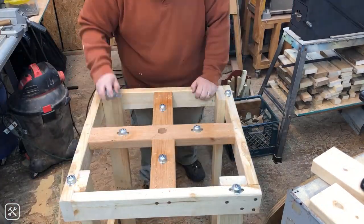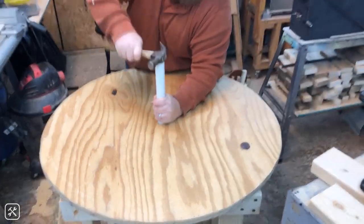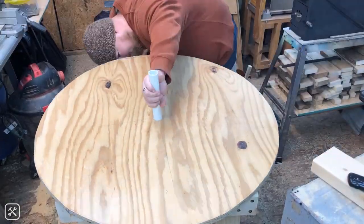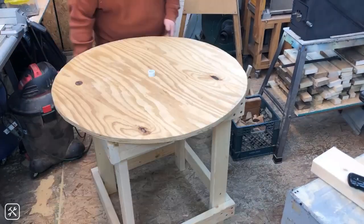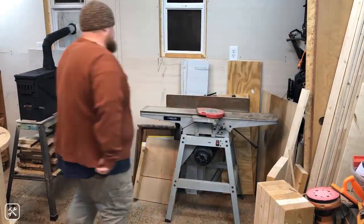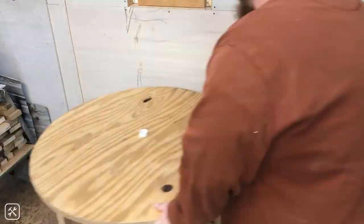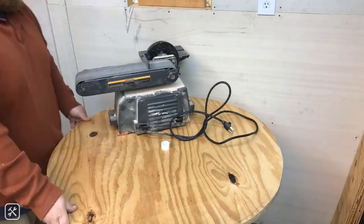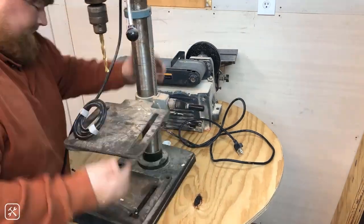If you're building this and buying all the materials fresh, I would recommend going with at least an inch and a half diameter PVC pipe — that way you'd be able to feed your power cords through without any problems. Here I am testing out the top a little bit, doing some tool placement and getting an idea of where things could go and what I could fit on here.